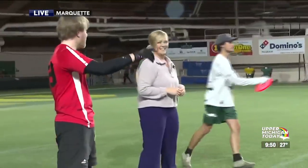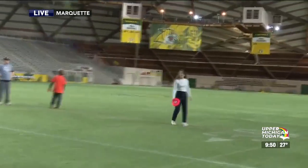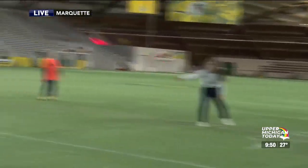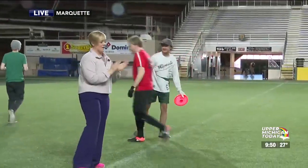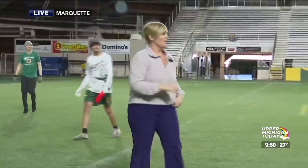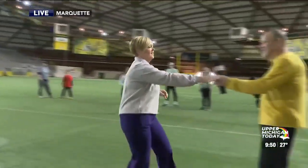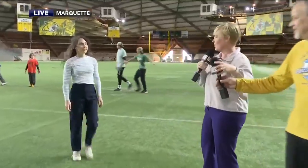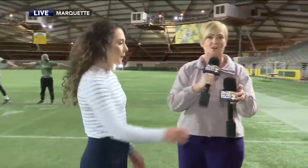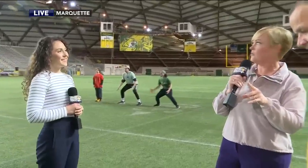One more time, one last throw. Perfect. Outstanding. Is it time for a break? Okay, it's time for a break. We could actually probably do this all day long, but we do have to take another break. We will wrap all this up — we have one segment left. Holy cow, it's going by so fast. But we want to make sure we give you all the tournament information before we leave.